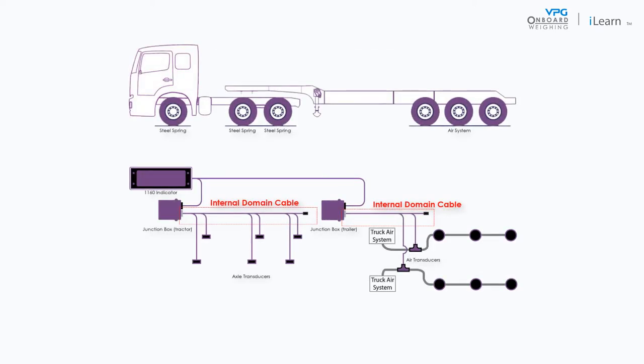Internal domain cables are installed on the chassis of the vehicle. They link each sensor on the vehicle in a chain and connect them to the junction box. This allows the sensor readings to be sent to the junction box and then passed on to the monitor in the cab.